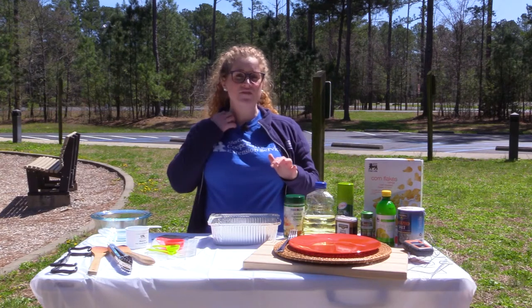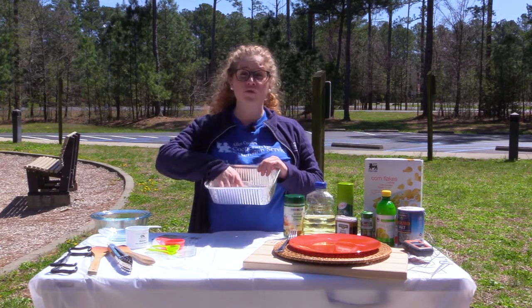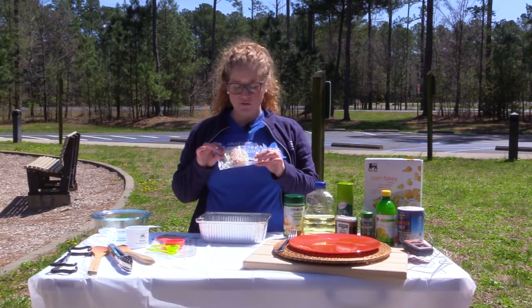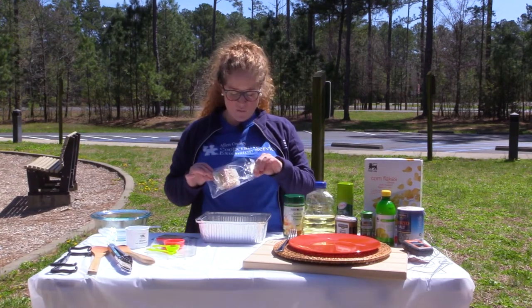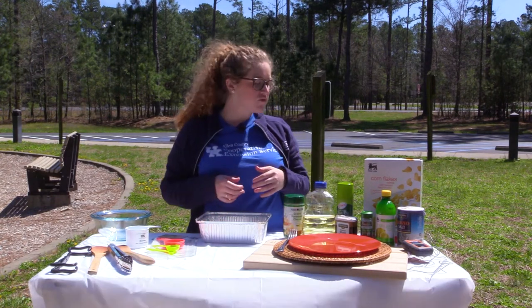The supplies you're going to need for today's recipe are fish fillets. This is a frozen piece of cod fish that I've selected — you can choose any fish type you'd like. So I'm working with cod today. You'd use one piece per individual for a serving.